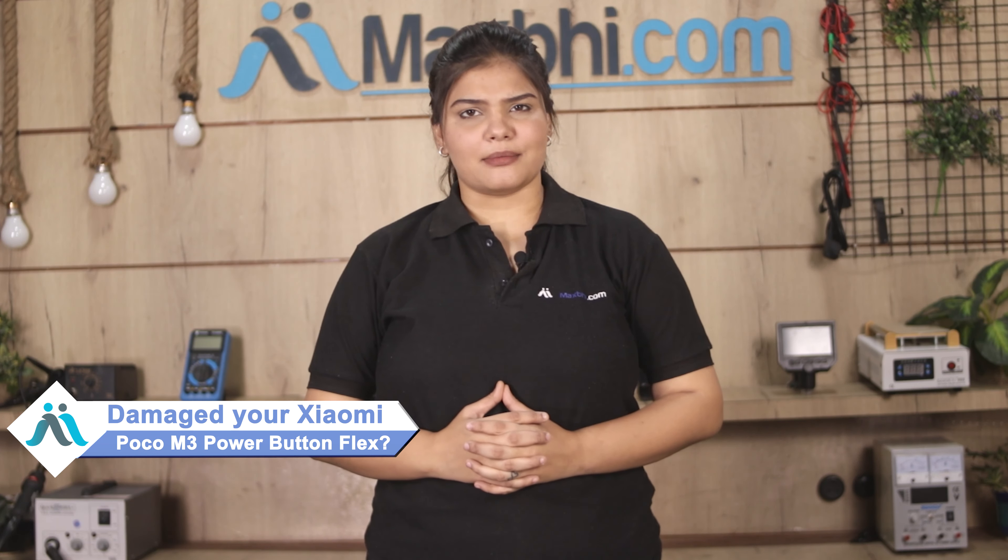Hi friends, this is Lucky from Maxp.com. Did your Xiaomi Poco M3 power button flex get damaged? Worried about the higher repair cost of your smartphone?